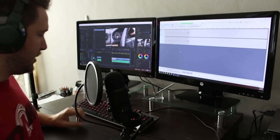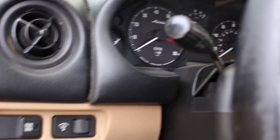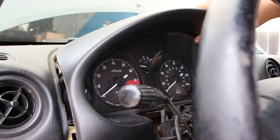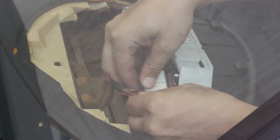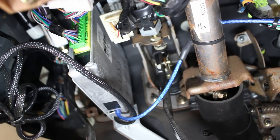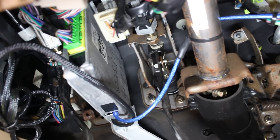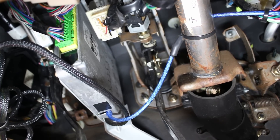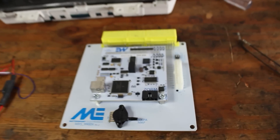The install varies slightly between NA and NB Miatas, but this tutorial covers both. Start by removing the steering column cover, gauge hood, and loosening the gauge cluster, then unplug everything from the back of the gauges. On NA Miatas you'll also need to disconnect the speedometer cable; on NBs it's just three electrical plugs. After the cluster is out, you also need to remove the ECU.